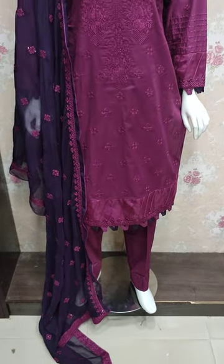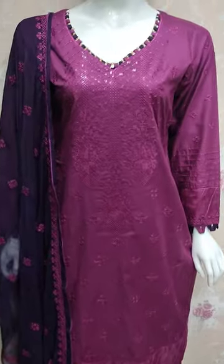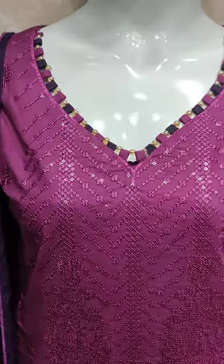Hello everyone, I am Abdul Qadir here in the Thakafat Collection. Here is a new design of Cotton Fancy.